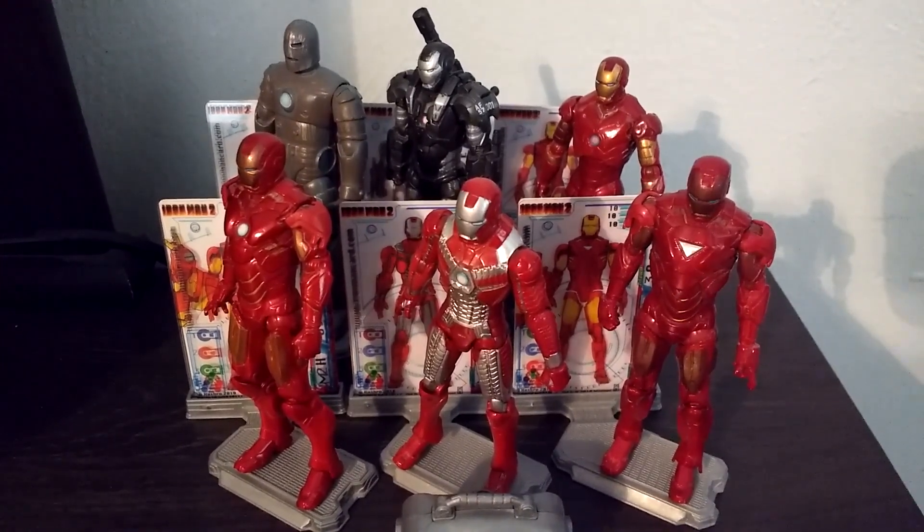It says right here that you can go to www.ironmancard.com, but that website never worked for me so I never found out what was going on with that code. And then you just get a stand which comes with a little base that you can hold the cards in and a little peg that you can peg your figure on. That's basically the comic book Mark 1 suit.